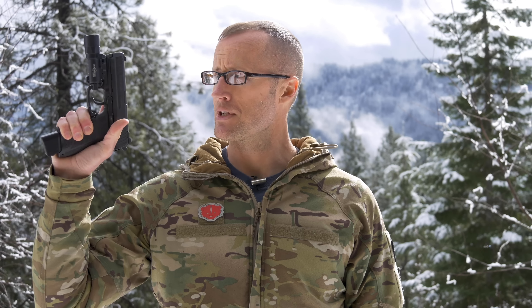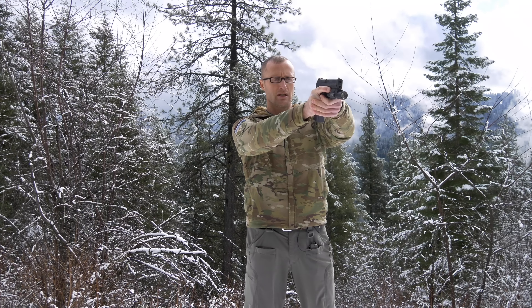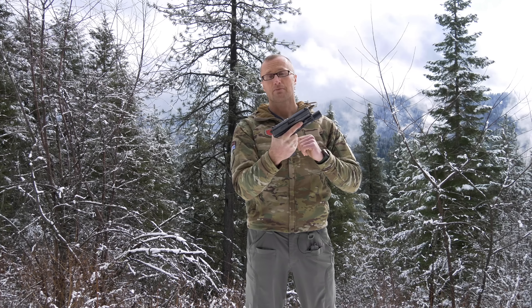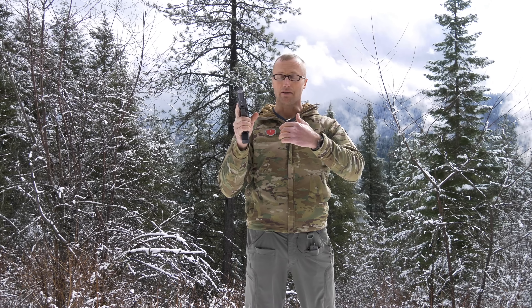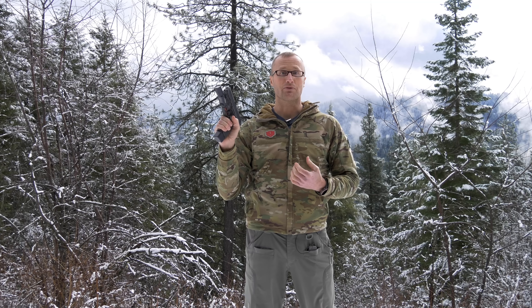Hey everyone, it's Ivan from KitBadger.com here to bring you another gun review. Today we're talking about the HK P30. This pistol came about back in 2006 when it was first released, and there are a number of different variations. This one happens to be double-action/single-action. They also have one with external safeties, a long slide version, a compact version — this is kind of the vanilla double-action/single-action version.